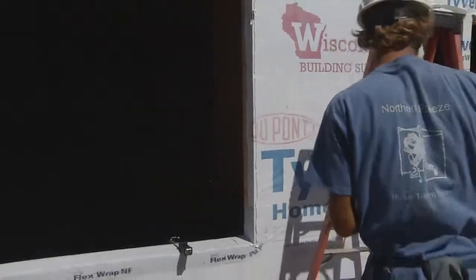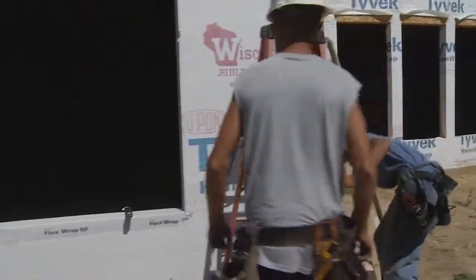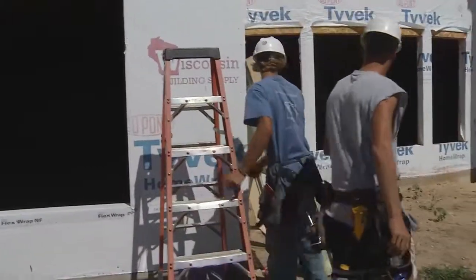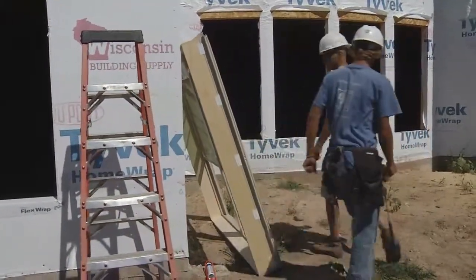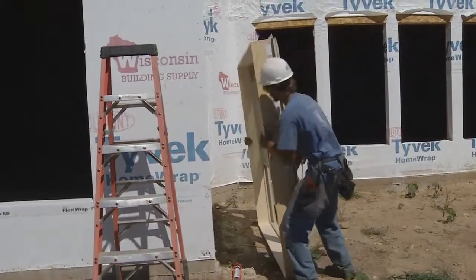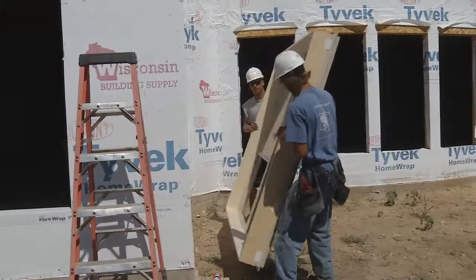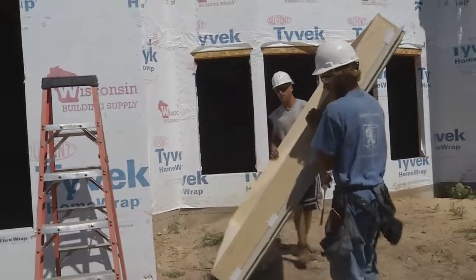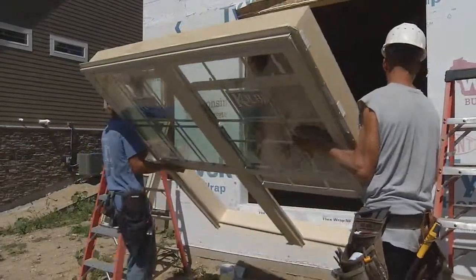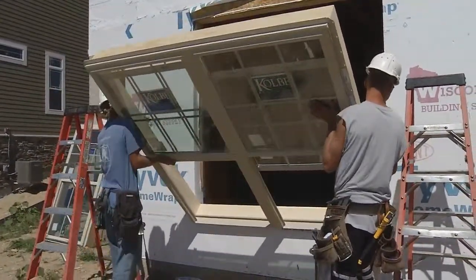The next step after applying the caulking is to lift and place the window into the hole. It's of critical importance when setting the window that they get it true, square, and plumb. You'll be able to watch them nail off the window and make sure they get it nice and square and plumb. They also check the operation of the window to make sure the sashes operate correctly.